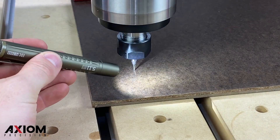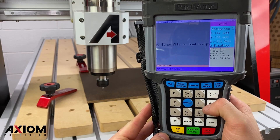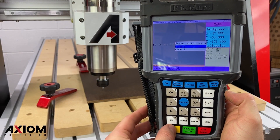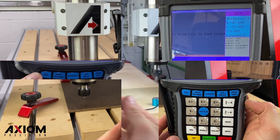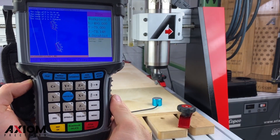Next, it's time to set your Z0. We will be using the top of the material as determined by our software. Simply jog the bit down to the surface of your material and press the Z0 button, or you can use the included touch-off puck and press the toolset button.